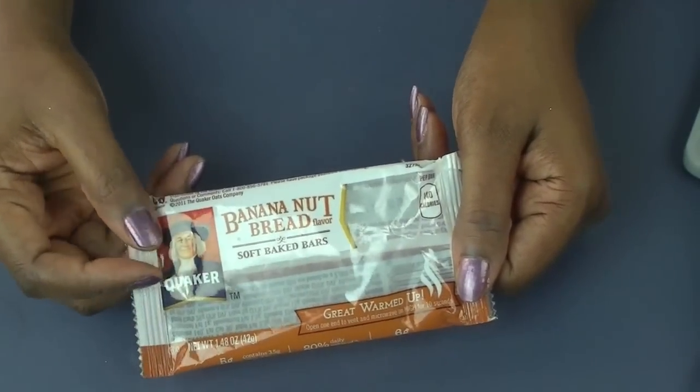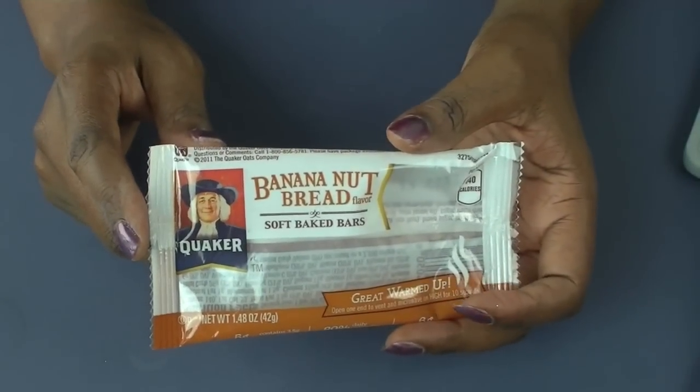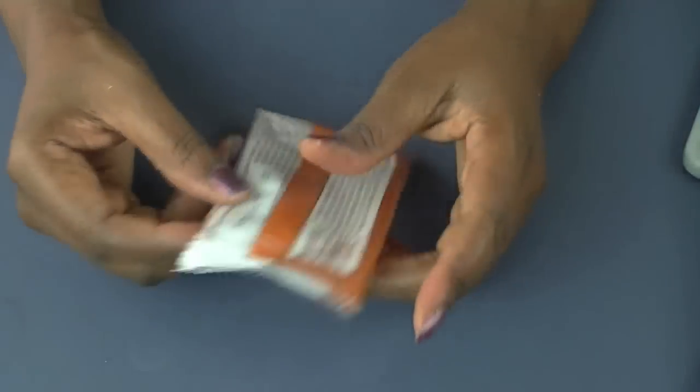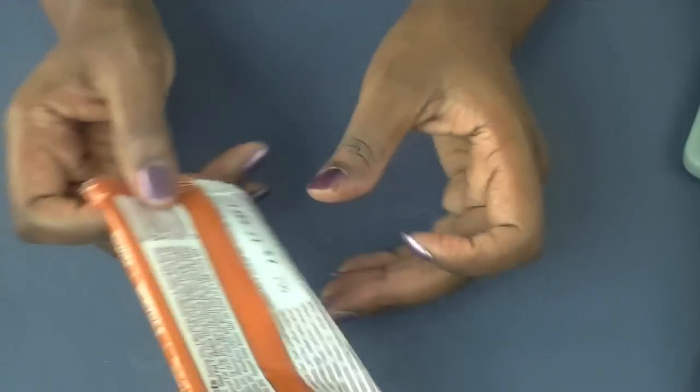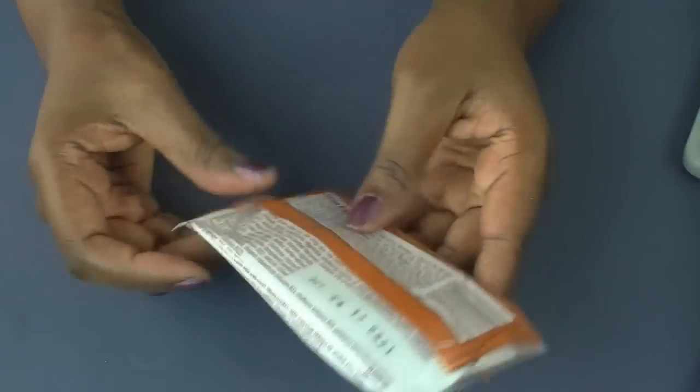This Quaker banana nut bread soft baked bar was really, really good. It is healthier than some of the other snacks that you can have, and it's got the nutritional ingredients on the back, which I like.